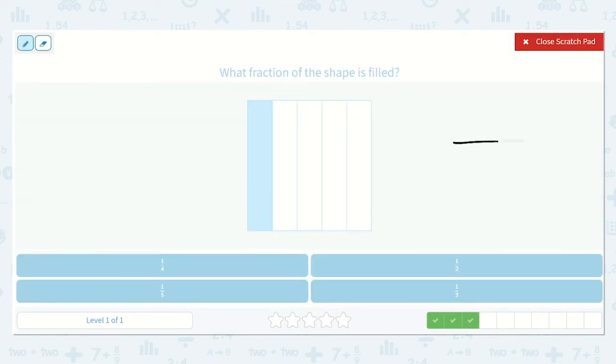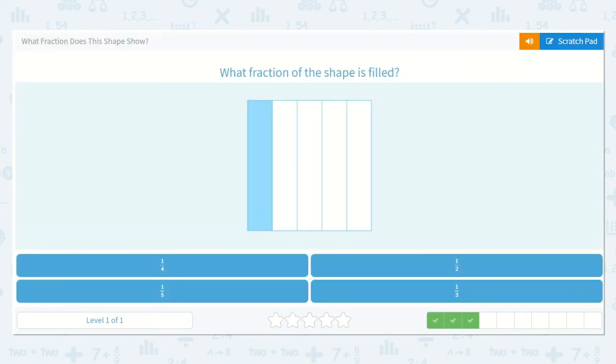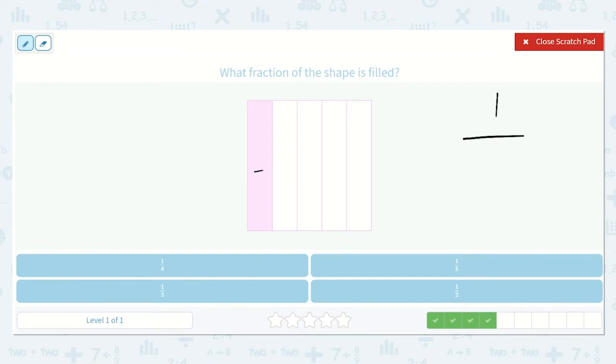What fraction of the shape is filled in? I see that we have one of them filled in out of one, two, three, four, five. Do you remember what this fraction is called? One-fifth, and it is right down here. This says one-fourth, this is one-third, this says one-fifth, and this says one-half. Which one is the correct answer? One-fifth.